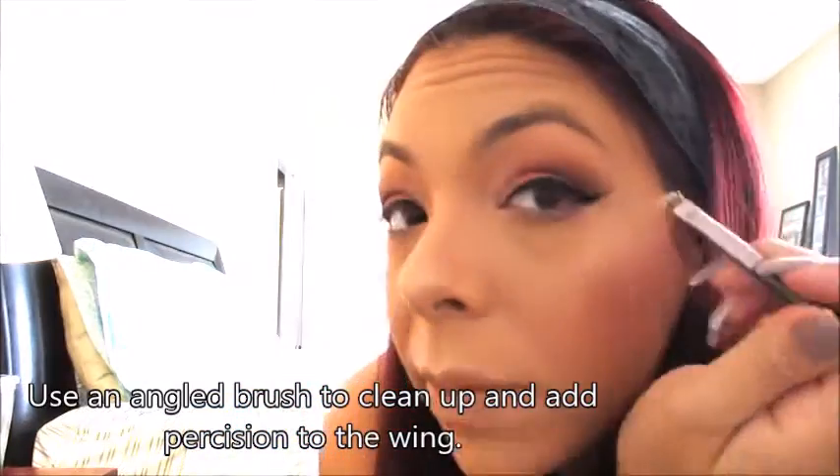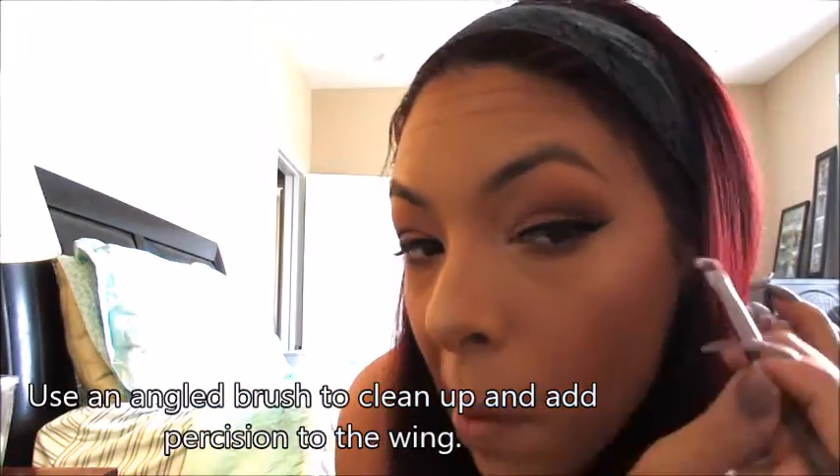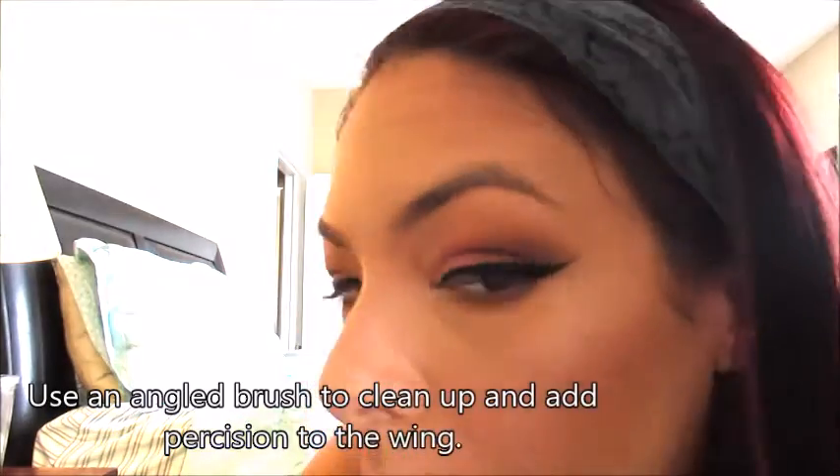Then we're going to take an angled brush without any product on it and go underneath that part that we flicked out, just cleaning up underneath it and flicking it out. And that's it — voila, we're done.